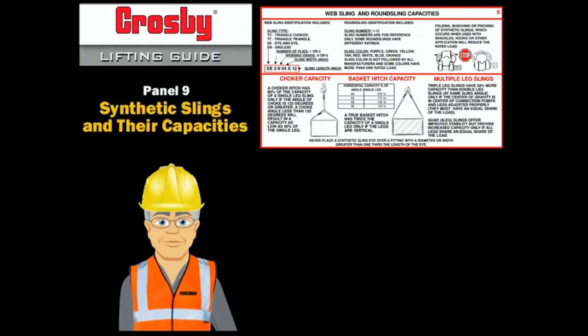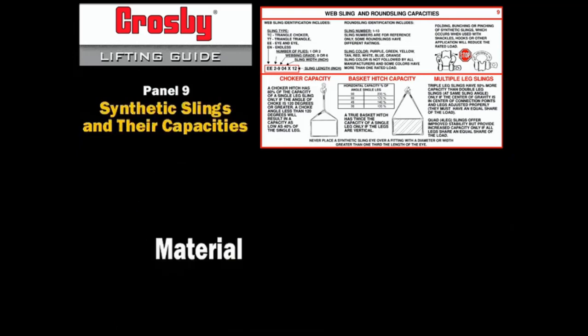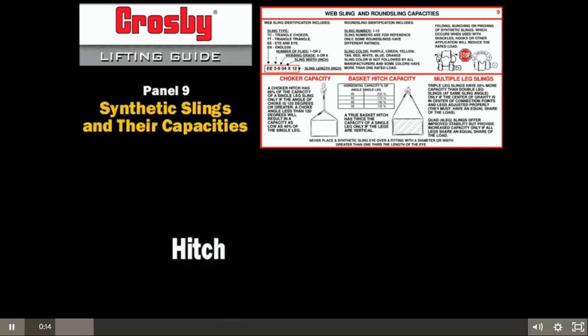Capacity charts are available for all types of slings. They are often called rigging charts. The capacity of all slings is affected by three things: one, the material of the sling; two, the size of the sling; and three, the hitch of the sling.